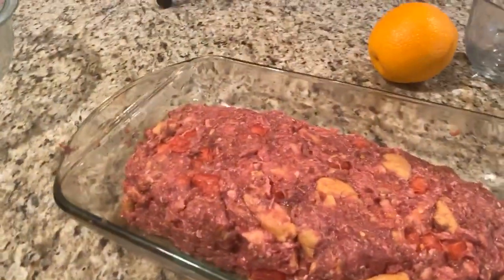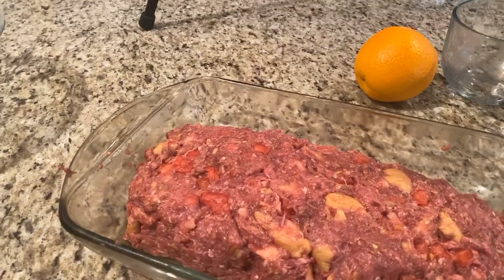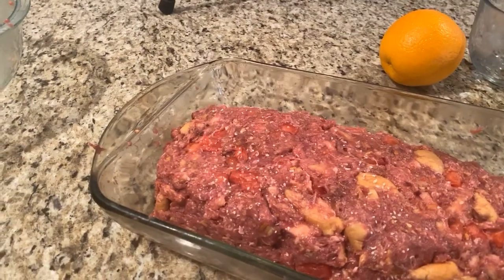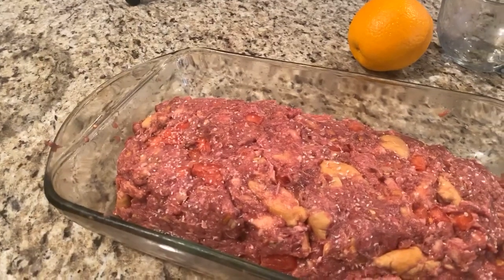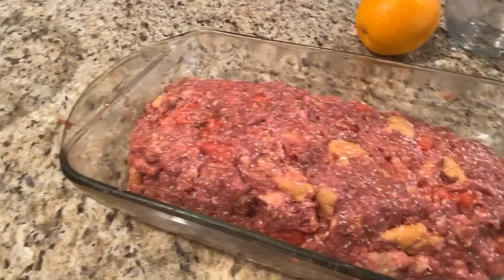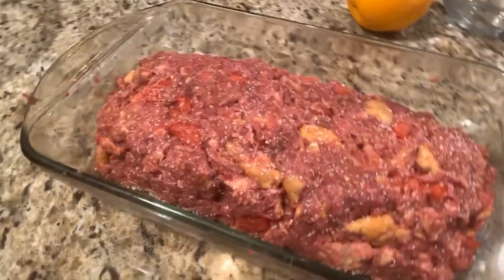One of the last things I'm going to do for this meatloaf is top it off — just sprinkle a little. Can you see me sprinkling? That's kosher salt. Sprinkle a little kosher salt on top. It's going to help give it a little crust and add a little saltiness.